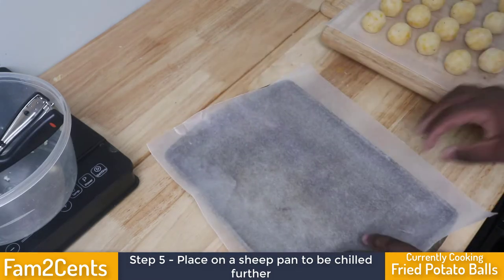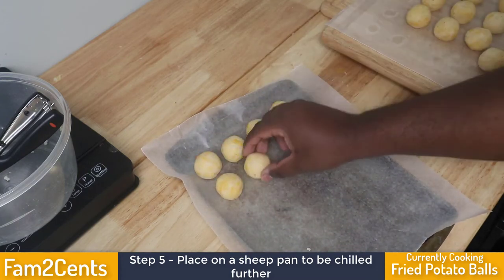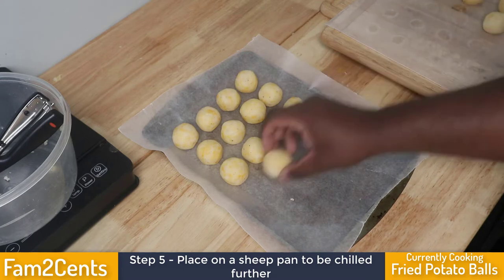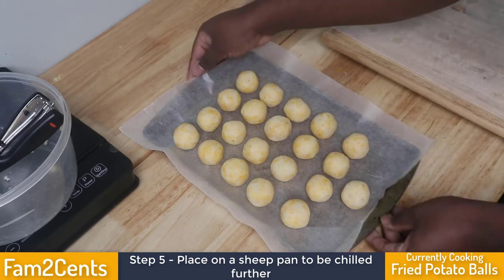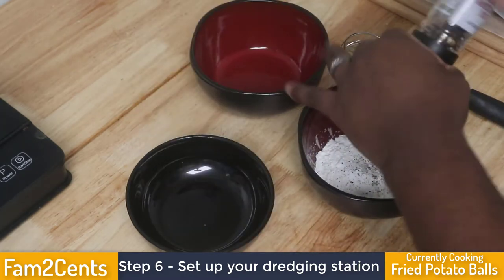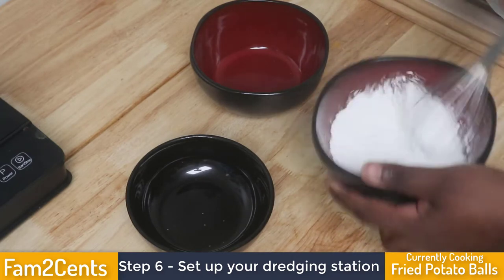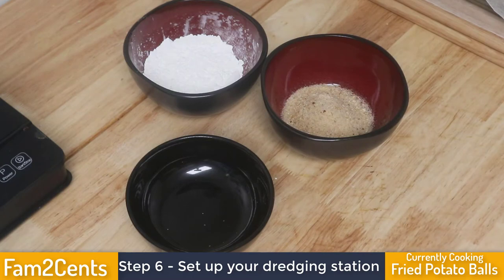After rolling, I transfer them to a sheet tray and put them in the freezer to chill further. I tried this two different ways — first I chilled them to where they were still soft but workable, and that didn't quite work out. So I decided to freeze them completely. For the dredge, I'm using cornstarch since I don't have any flour — cornstarch actually makes fried things crispier anyway.